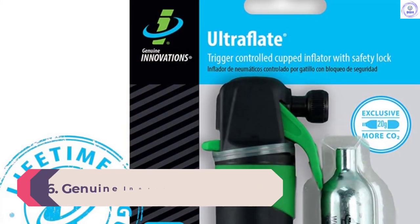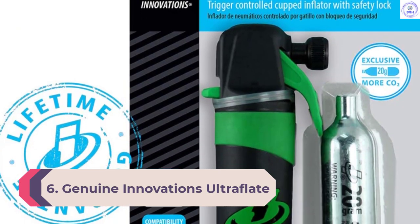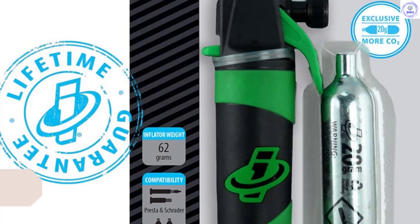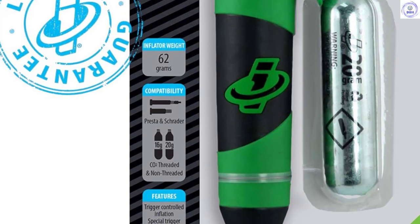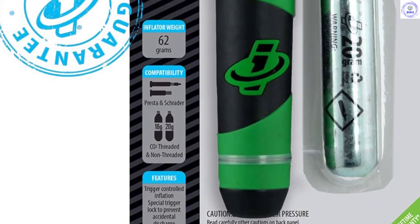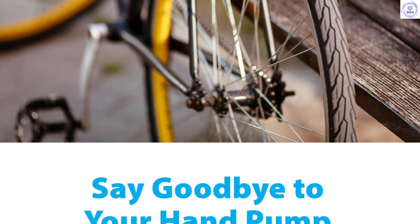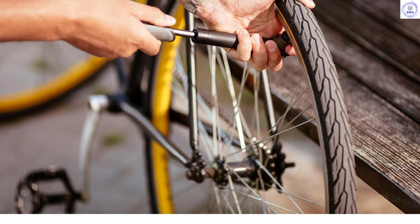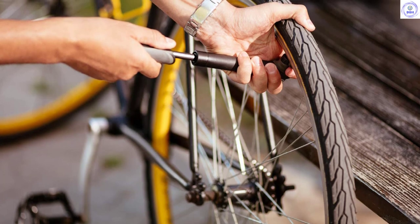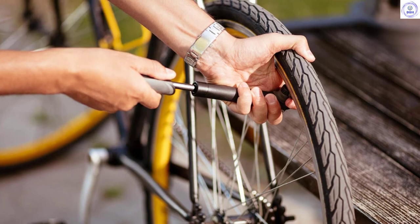Number 6: Genuine Innovations Ultraflate. Rather than a simple head that screws onto a canister, Genuine Innovations has designed a trigger system that makes accurate inflation easy. A safety switch on the back allows you to save leftover gas for later and stops the Ultraflate going off in your pocket. The head is compatible with Presta and Schrader valves, as well as both threaded and non-threaded canisters. The holder will fit 16G, 20G, and 25G canisters. The unit is also fully enclosed, protecting your hands from the freezing action of the discharging CO2.